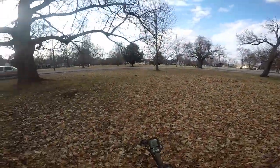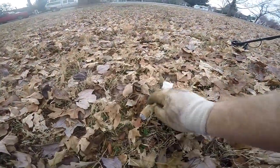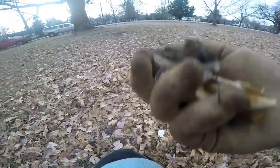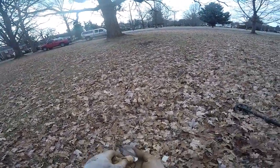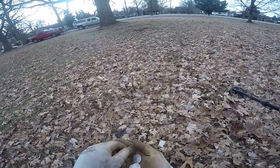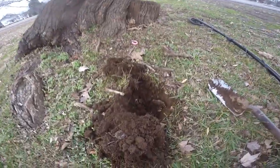I found a little coin right there. See that? So it's got some quarters in it. Let's see how many we've got here. Not bad, man — three bucks. Boom.